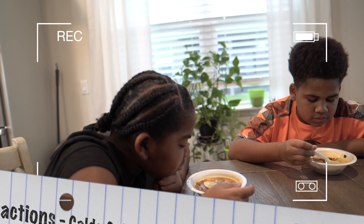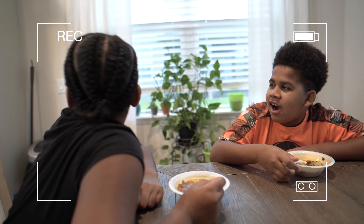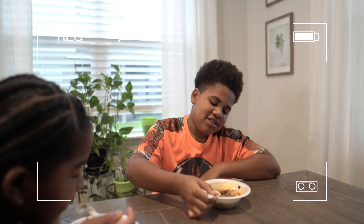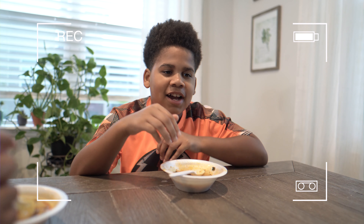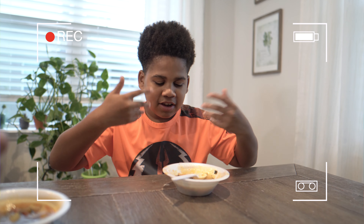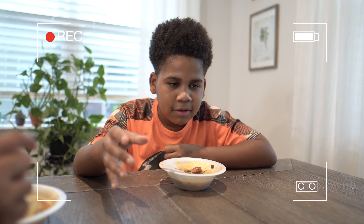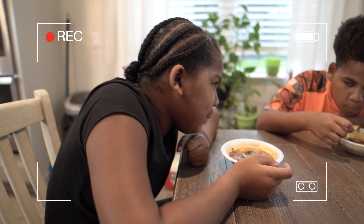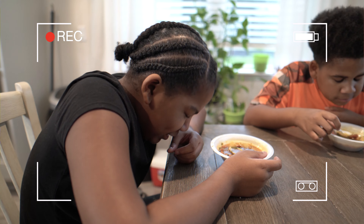Alright kids, what do you think? Tell me your honest opinion of the Caldo Gallego — the Spanish soup. I really like this soup because I like potatoes and meat. I'm not a fan of spinach, but it goes well with the soup, so I give it a 9 out of 10. I absolutely love this soup, but one downfall is it's actually kind of salty. So I'm going to give the same answer — 9 out of 10.